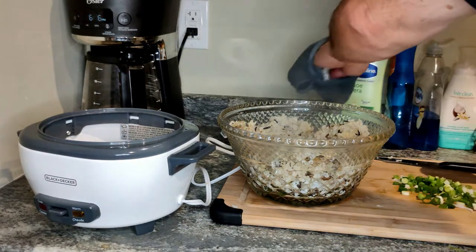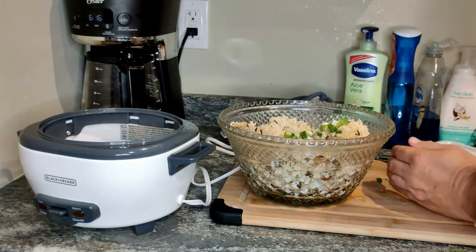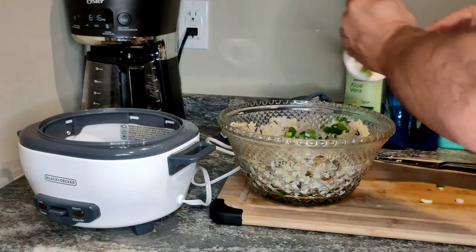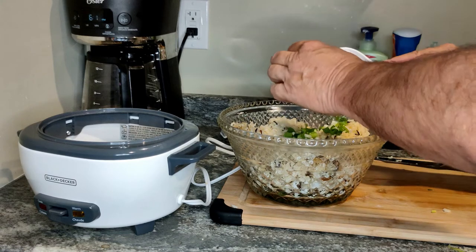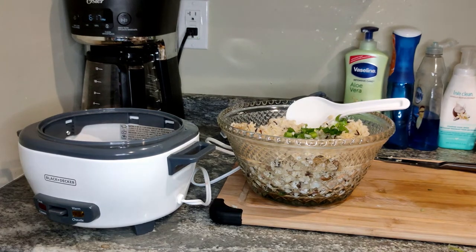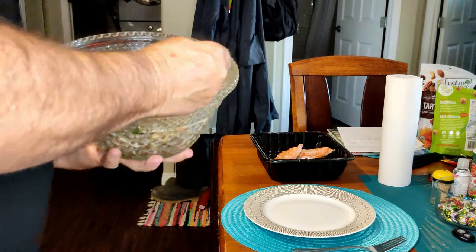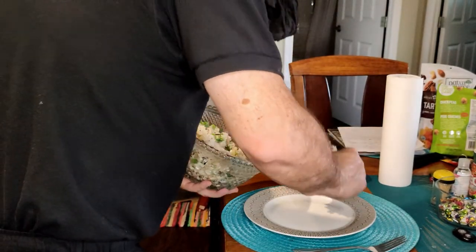Put the rest of the scallions in here, mix it up, and plate this dish. I need to put a fork in this video because my wife from Thailand is going to be calling soon.